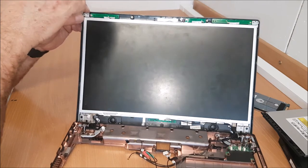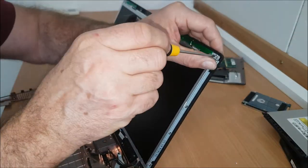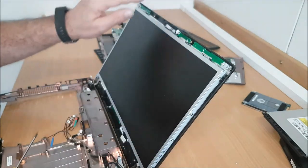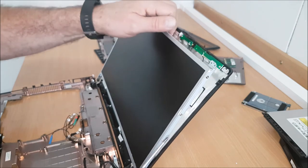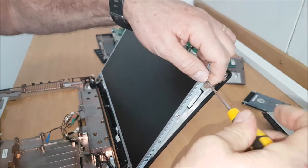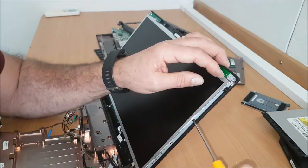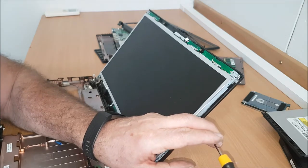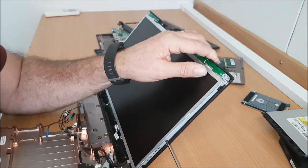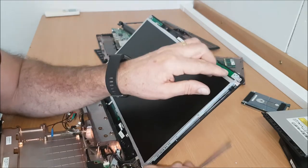There's a little screw there. One here. And then your screen should slide forward slightly, leaving the bevel behind. And then you undo these — these have got four screws on it.